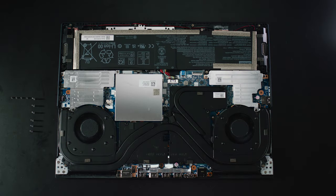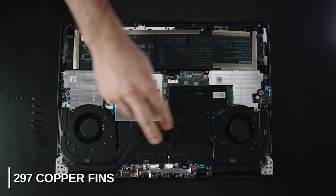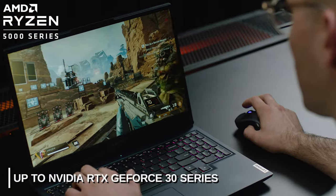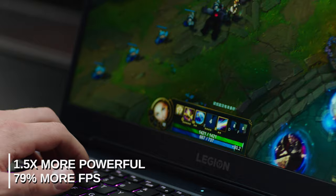It's really the perfect solution for work or play. Moving into the internals, you'll find two turbocharged 12-volt fans, a triple copper heat pipe solution, and over 297 copper thermal fins with dedicated heat shields for other key components. All of these combine to realize over 1.5 times increase in the thermal module, making it well-suited to handle the latest 45-watt AMD Ryzen 5000 CPUs and up to 130-watt NVIDIA GeForce RTX 30 Series graphics with absolute ease. All of this passion for thermal excellence led to our 2021 model being up to 1.5 times more powerful than the previous generation, while delivering 79% more frames per second.